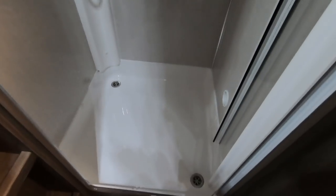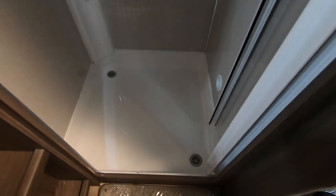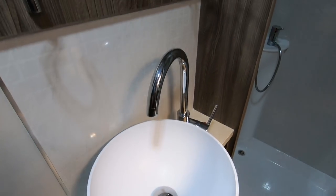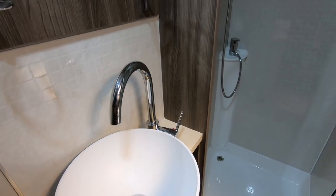Two plug holes for the shower — either ends. So if you're not quite on a level, that's handy. Little sink bowl. They've all got these little sink bowls now. That's bigger than the one we installed. It's a slightly bigger one.